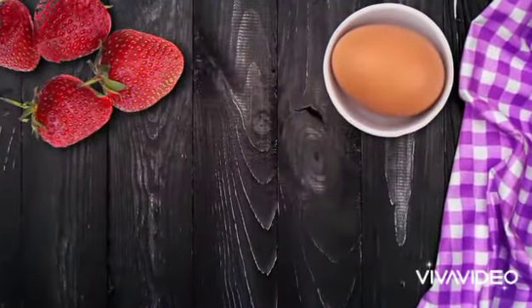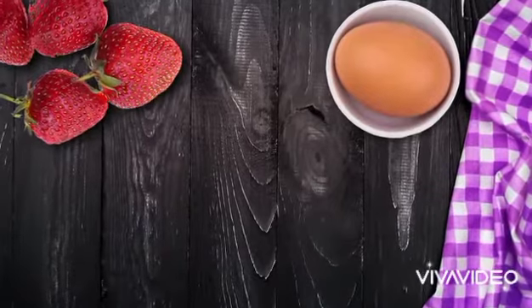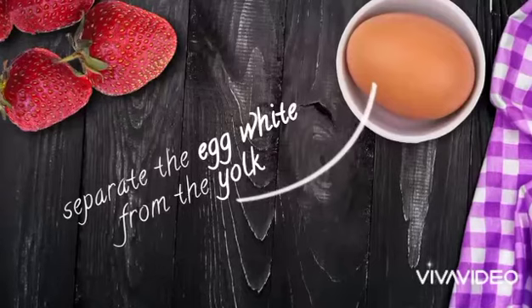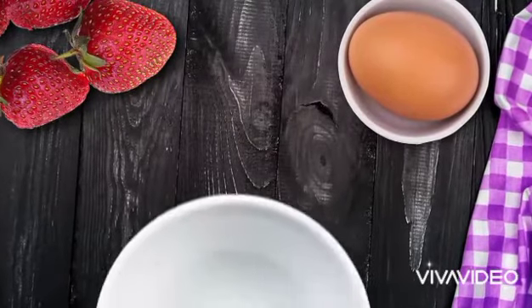All you need are 3 to 4 strawberries and one egg. Start by separating the egg white from the yolk — you only need the white, so toss the yolk. Mash the strawberries, whip the egg white, combine them in a bowl, and apply the mask to your face. 15 minutes a day will be enough for this mask to work its magic. When the time is up, rinse it off with lukewarm water.